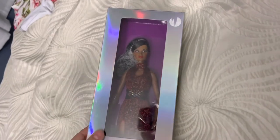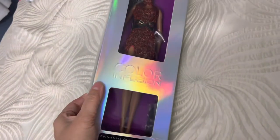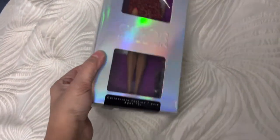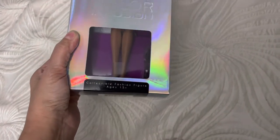Hi guys, it's Lissa. I have a new doll. She's not new in the market, but she's new for me. She's a Color Infusion collectible fashion figure.